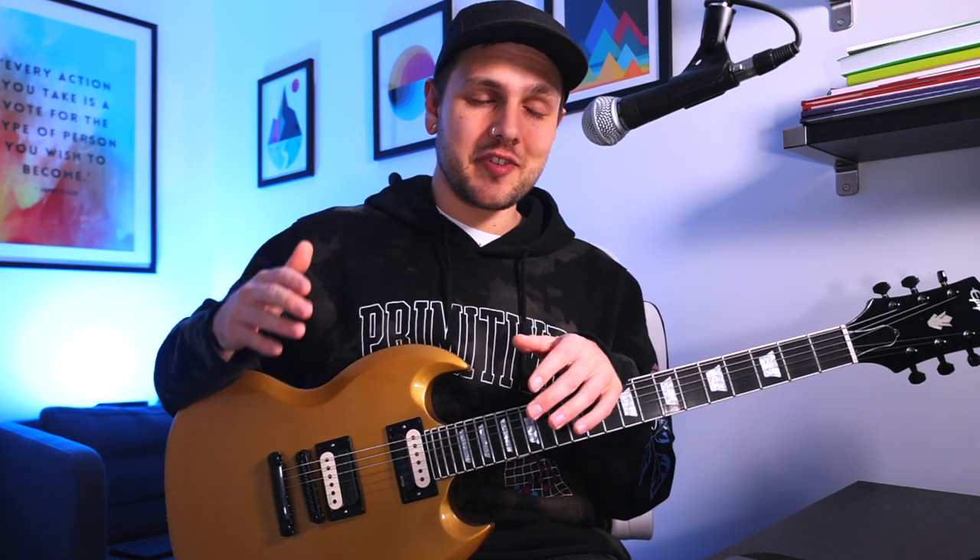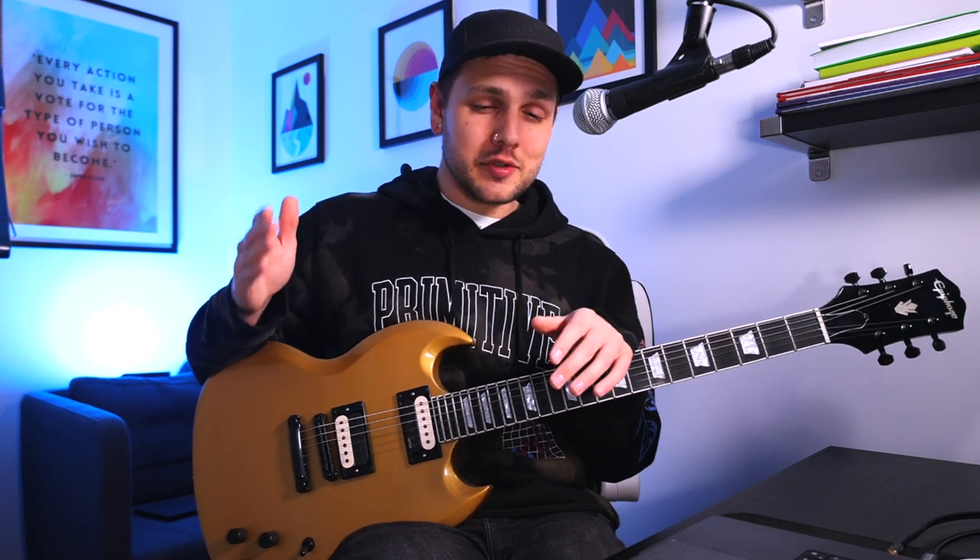Arguably, depending on where you stand on the subject, there are other factors that go into the sound of a guitar other than just the pickups. In my opinion — and I just consider myself an idiot on the internet with a guitar — I think pickups are absolutely the most important thing for getting a guitar to sound how you want it to, outside the amp.